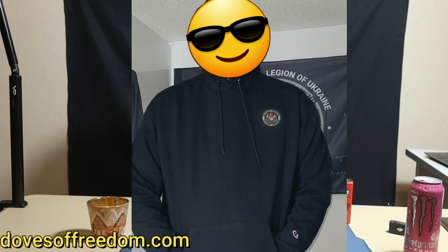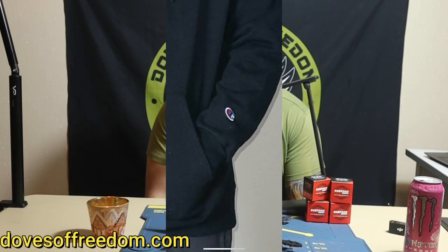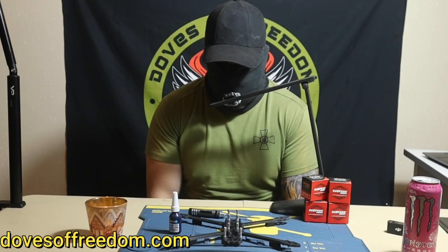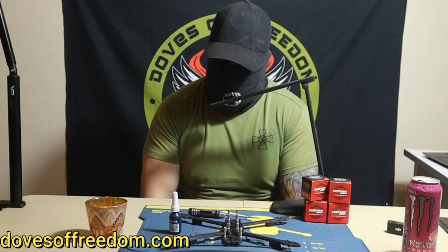We dropped the Dozer Freedom hoodies — they are pretty fire, not going to lie. Like Champion Dozer Freedom hoodie, shipping worldwide. So if you want to represent the NGO Dozer Freedom, feel free to buy your shirt.